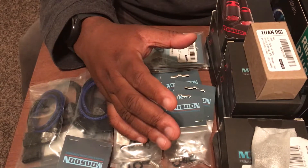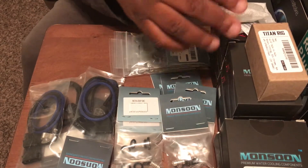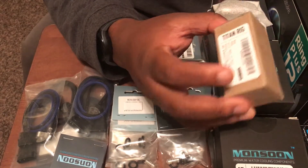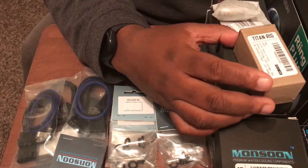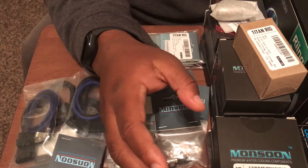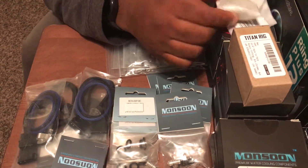So Monsoon came up with something called their premium hard line fitting, which I'm gonna show you. I did get some fittings from a company called XSPC because Monsoon didn't make the type of fittings I needed — they're extension fittings. Monsoon makes a lot of different fittings but didn't have the one I needed, and they also didn't have a valve fitting. I do want a release or drain valve on my system.